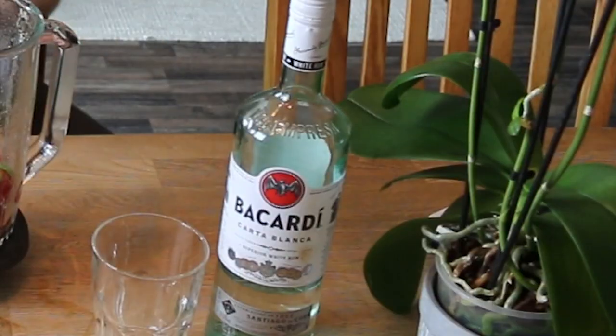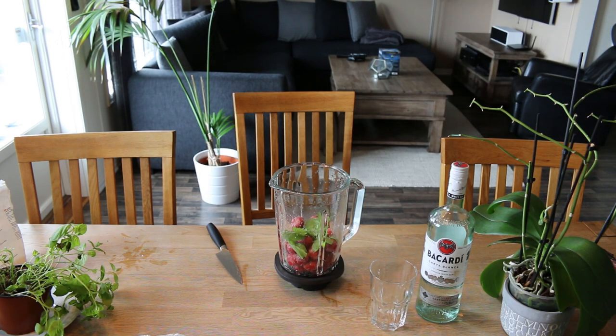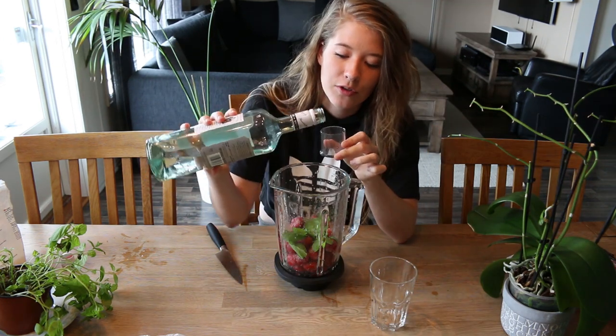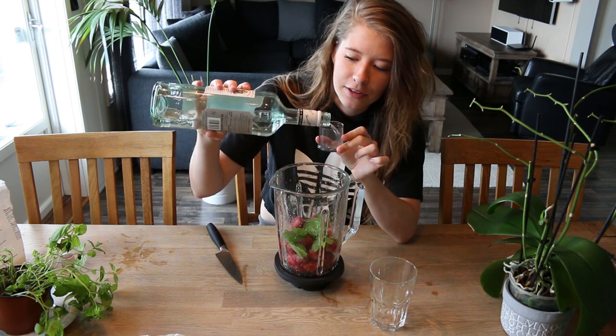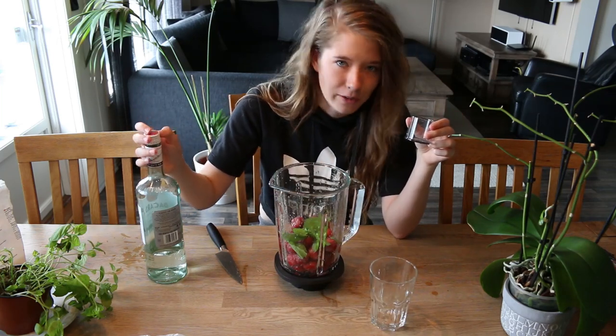What did I forget? I forgot the alcohol. As I mentioned, I don't really know what the recipe even is, so I'm just gonna pour about 50 milliliters of white rum — actually it's a little more. And that should be enough, or actually you probably need more, but not today.